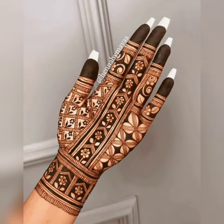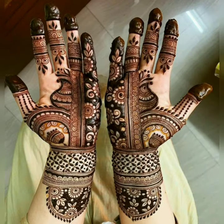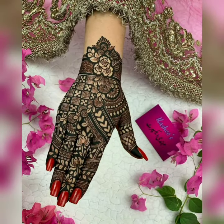Today I have added a lot of designs for the ladies who like this type of design. In today's video you will get to see both types of designs, which are very good. If you like heavy designs then you can select heavy designs.